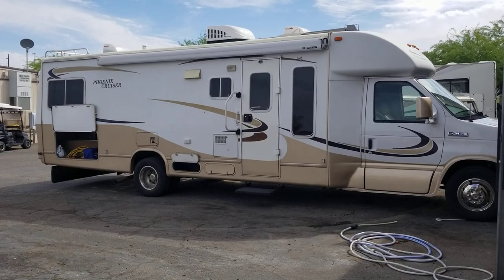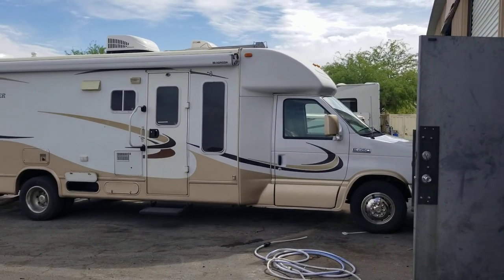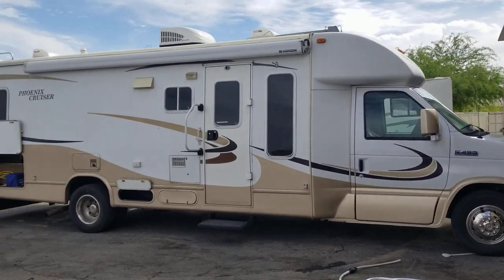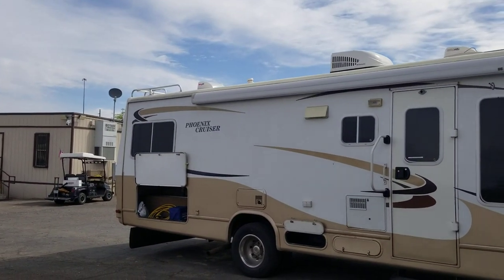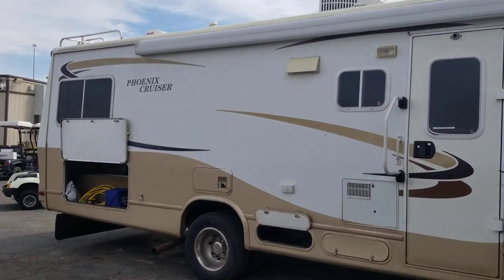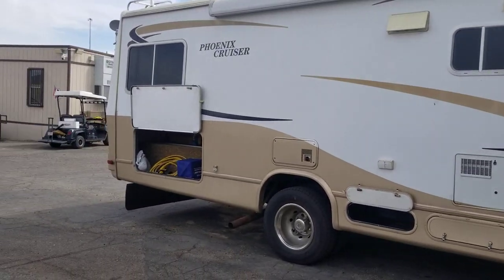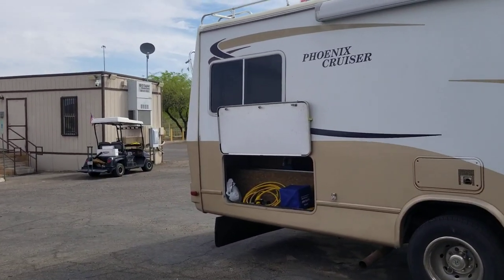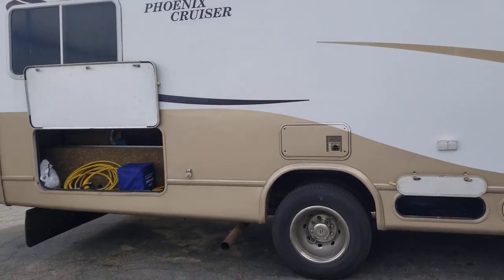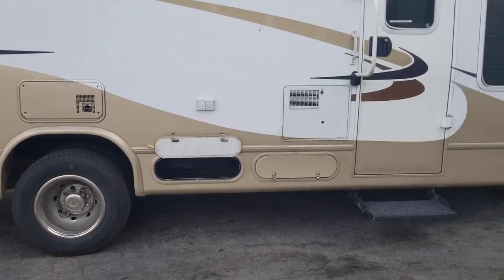Welcome back — finally getting some more inventory in so I can shoot some videos. I don't think I've gone this long without a video since I started my channel, so I'm sorry. Here today on RV Walkthroughs we're looking at a 2006 Phoenix Cruiser, the 2950 model, just under 30 feet overall. I just took this in so it's still kind of a mess — I still have techs in and out of it cleaning it up, and some customer stuff is still in there.